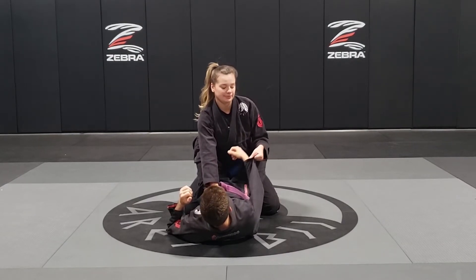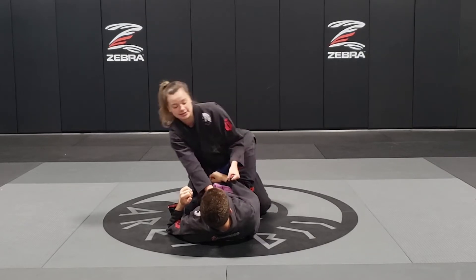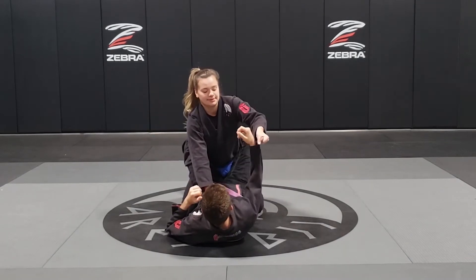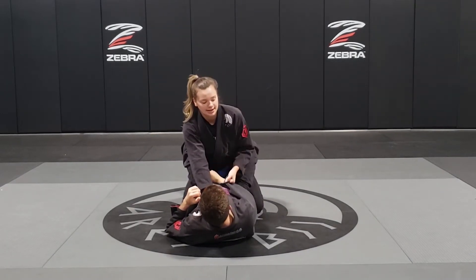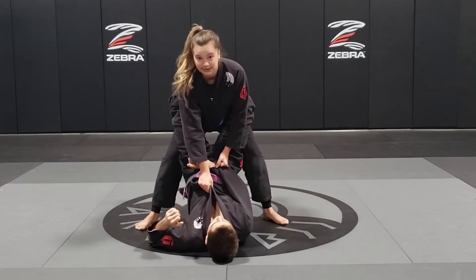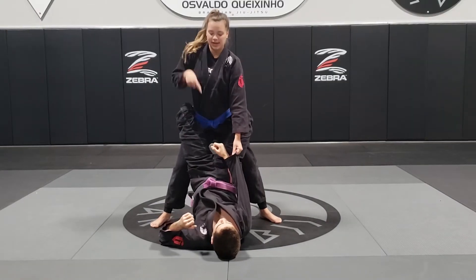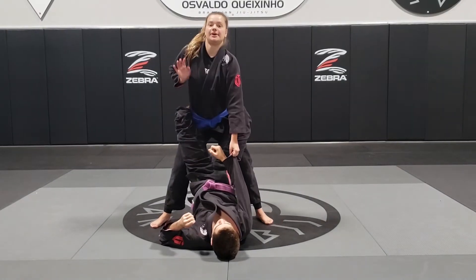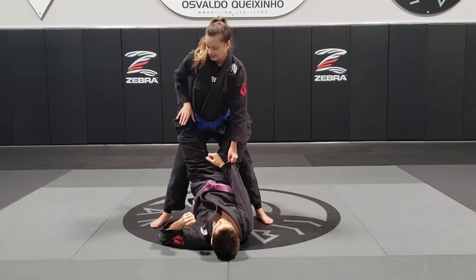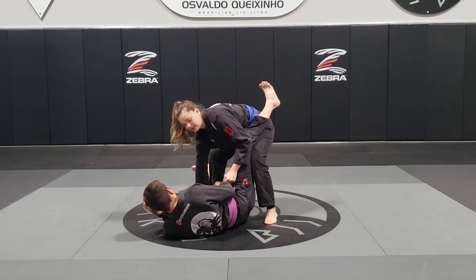Now when I stand up, the side that's grabbing the arm is the first foot that I have to put up, because when I do that he can't underhook my leg. So I'm grabbing his left arm, so I'm going to put my left leg up. Then a second step with the right leg. Now I'm going to posture up and let go of both lapels. I'm going to push the knee down and as I push the knee down, I'm going to take a step back and push the knee with it at the same time.